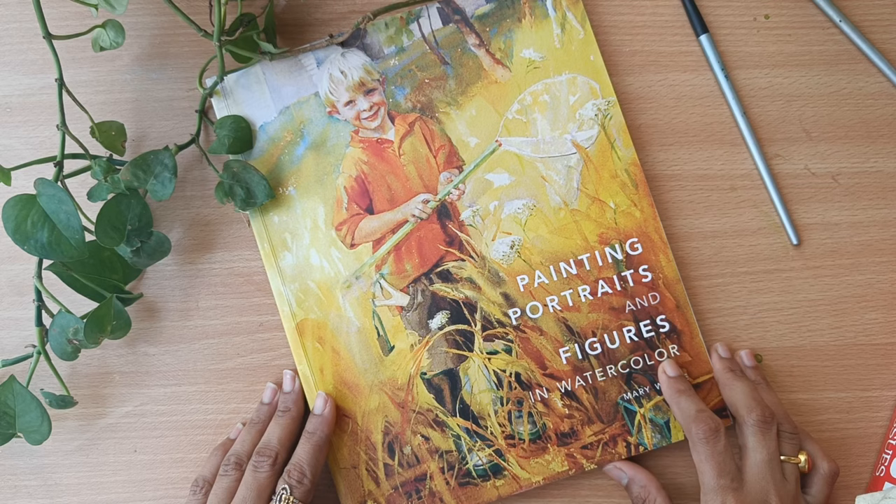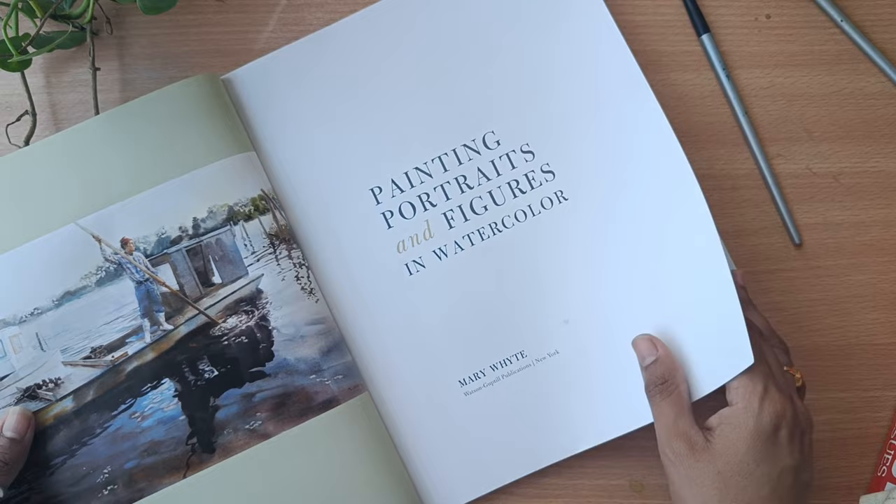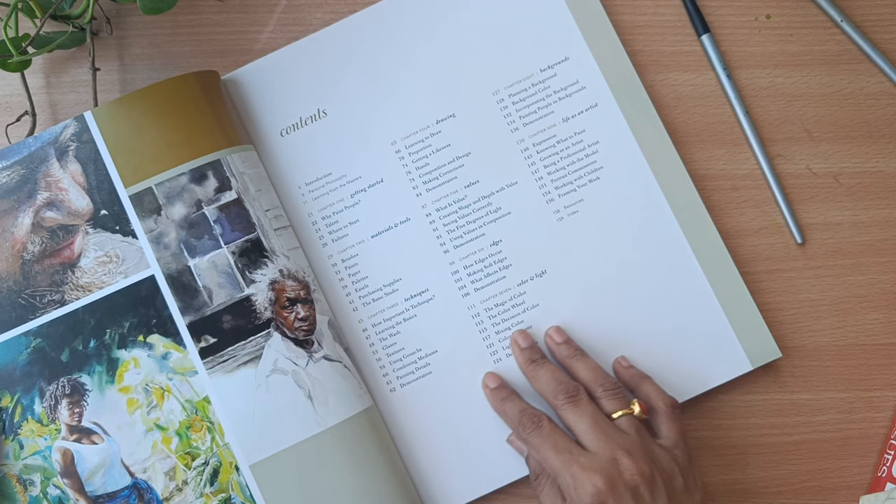The book cover itself looks so beautiful — I just got attracted and bought it. In this book, everything is mentioned regarding painting portraits and figures in watercolor. Most people are scared of creating portraits and figures, and I feel this book will be really helpful for those who are planning to create portraits and figures.